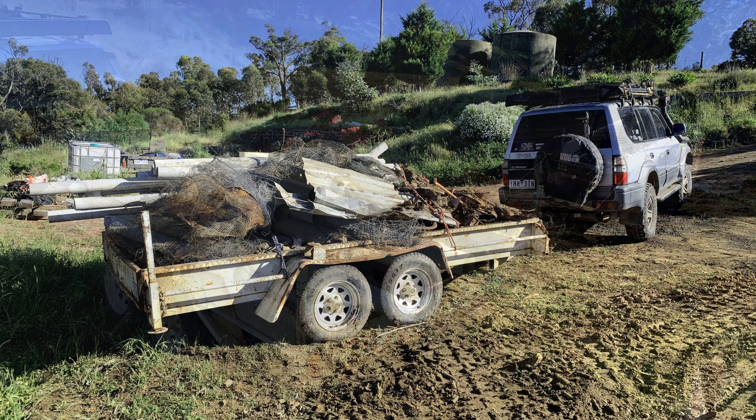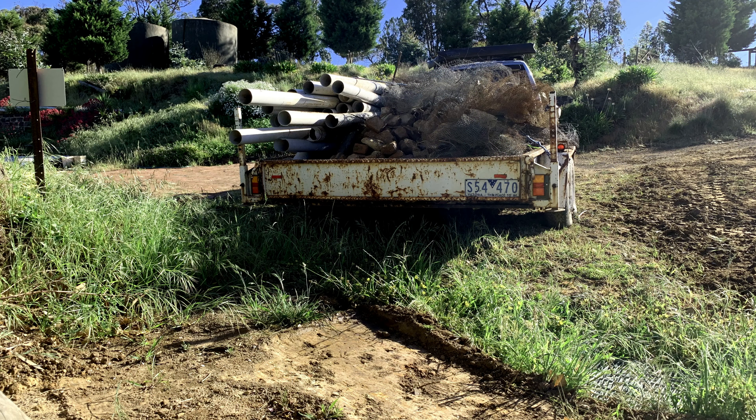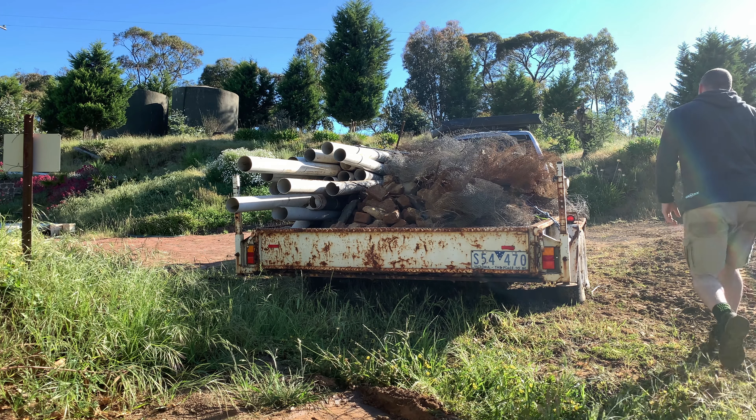All those pipes and everything was waste left over from previous work. Then it was a case of trying to get this almighty trailer loaded with all the bricks up the hill and out of the driveway.